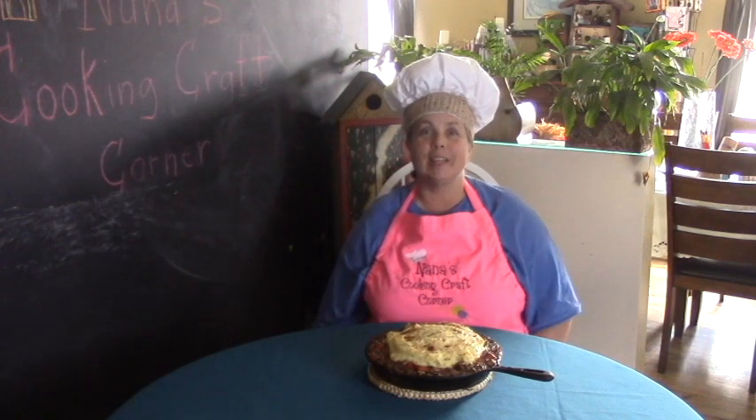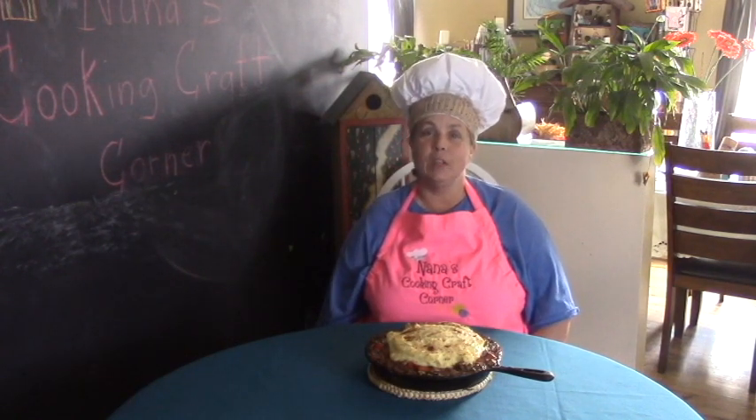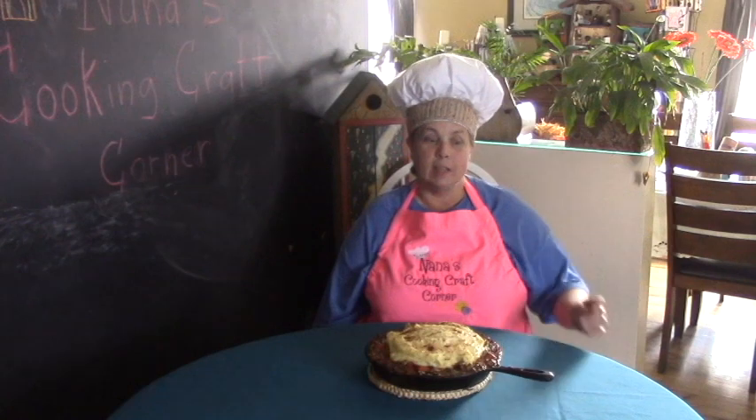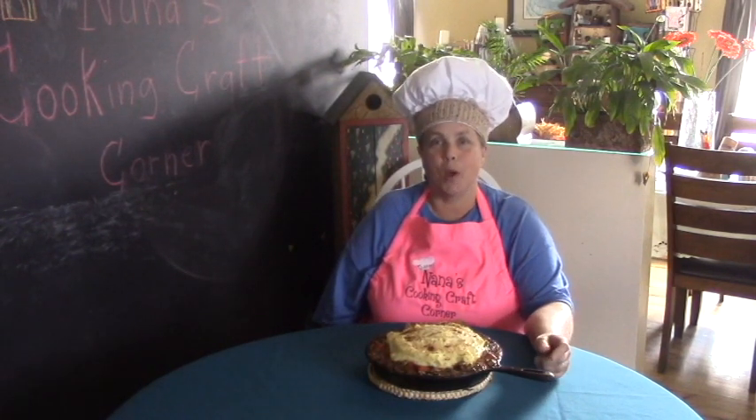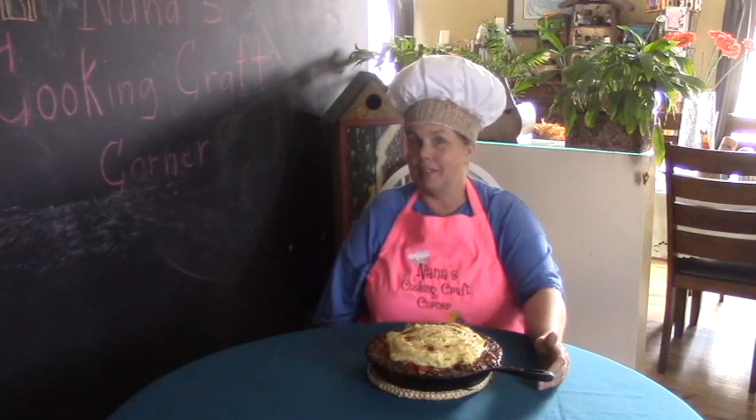Hello and welcome back to Nana's Cooking Craft Corner. In this video we are going to do this — I call it cast iron pan shepherd's pie. Let's get started.